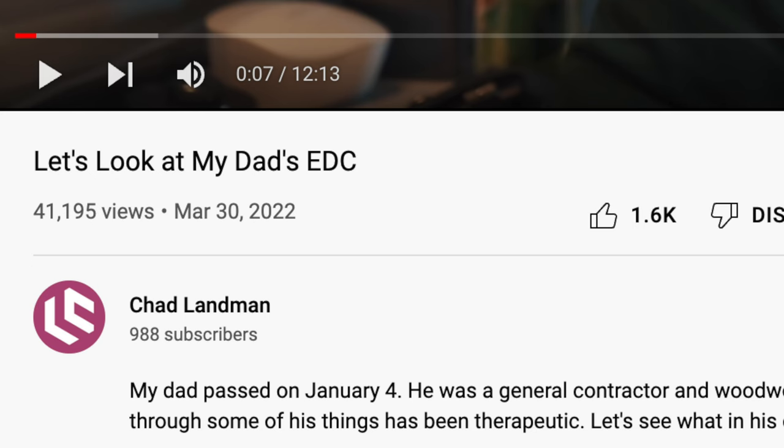Hey everyone, welcome back to the channel. Thank you so very much for your response on the last video about my dad's EDC. My dad passed away in January of this year, and you guys have helped me so much in the grieving process. Your comments were all wonderful, loving, and outstanding. Thank you so much for viewing that video and for the comments — I really appreciated those.